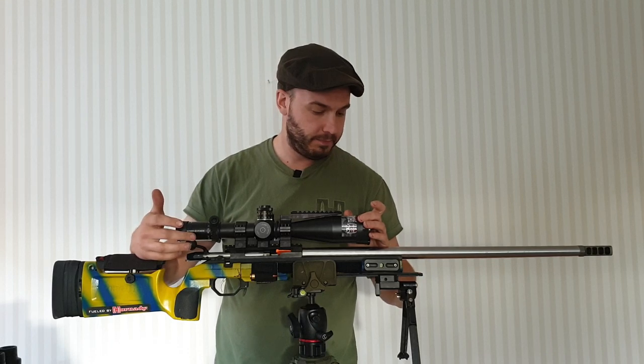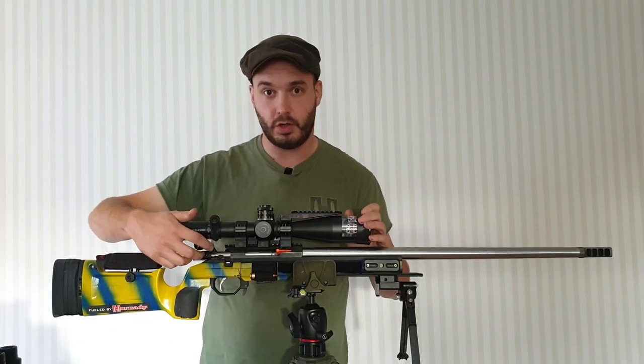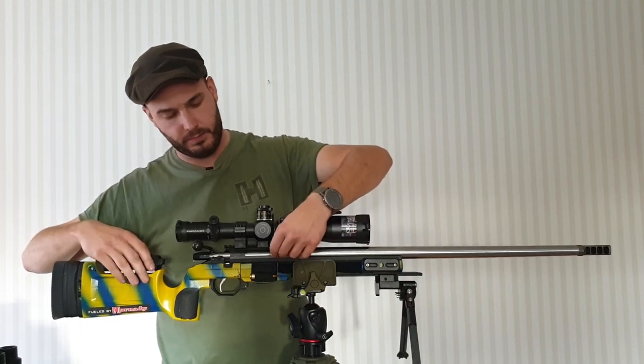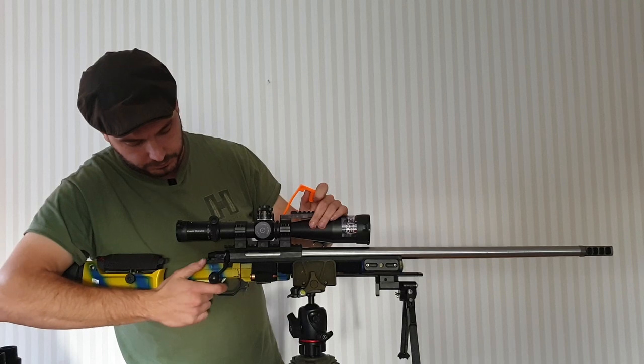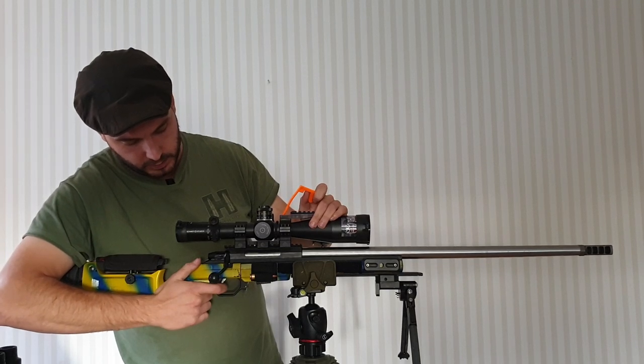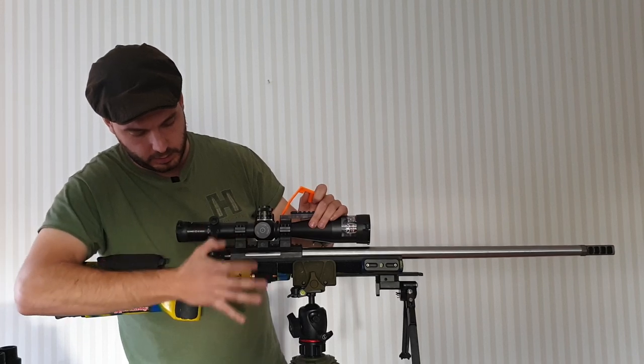What I mainly forgot to talk about is my bolt handle from Sterk, down in — I think it's Australia. This was a buddy of mine who bought it for me. It gives it a nice feel — you have your finger like this, crank off a round, then lift it like this, come back, close.